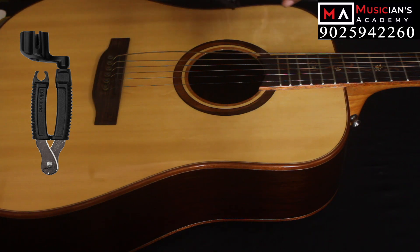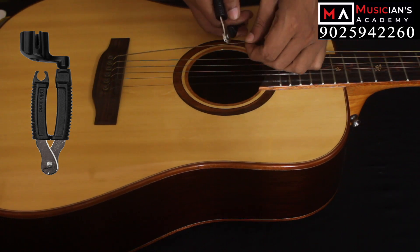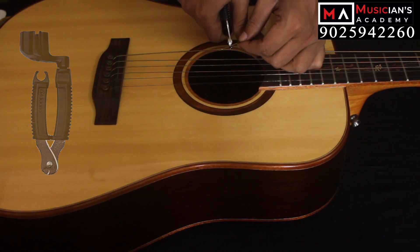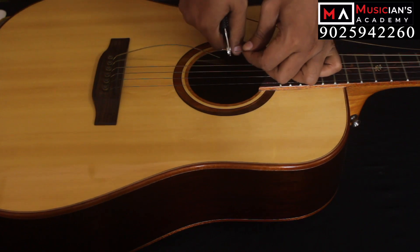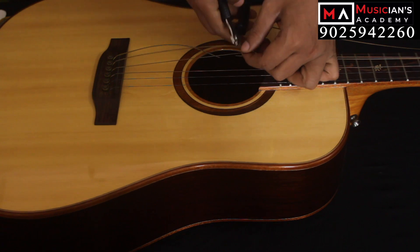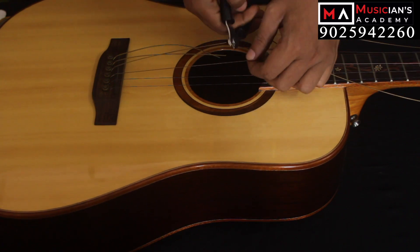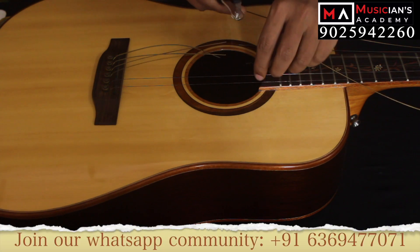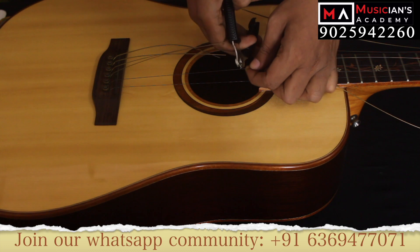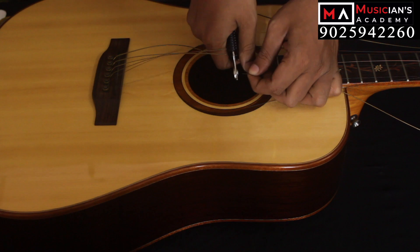There is a key winder here, so if you loosen the strings, you can cut one string. You can use cutting pliers, but if you use this product, it will be safe and convenient. If you have full tuning, you can also cut the strings.